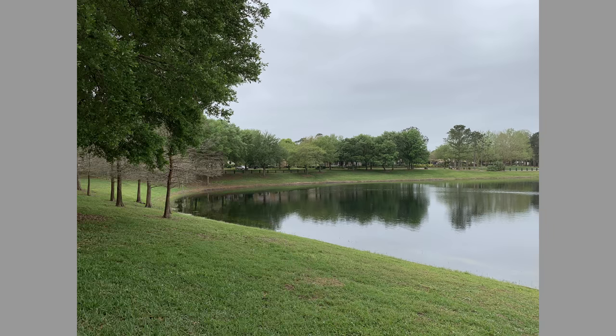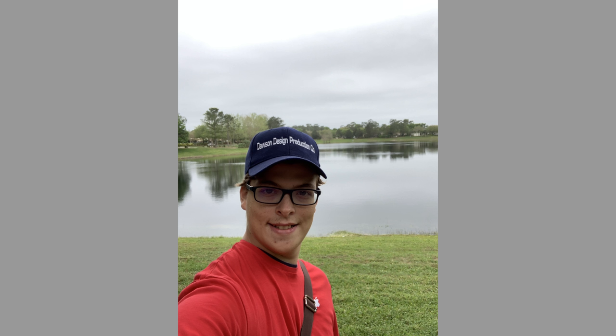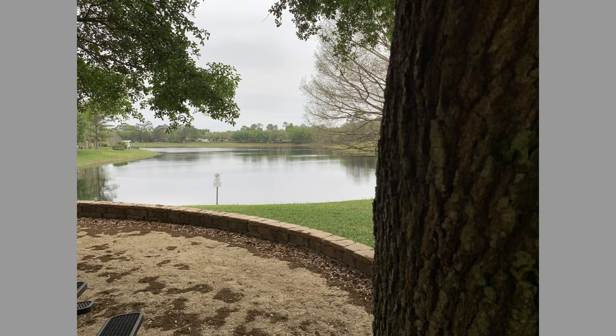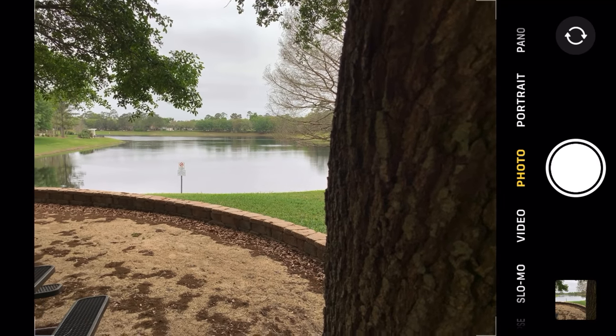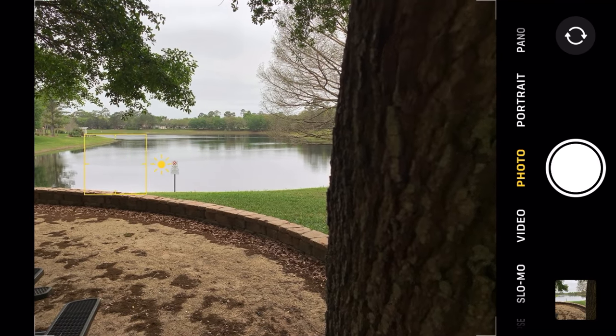I'm almost to the lake. We're going to get some pictures and videos of the lake. Here we go. Can we focus on this? Or focus on this? It's only doing brightness.